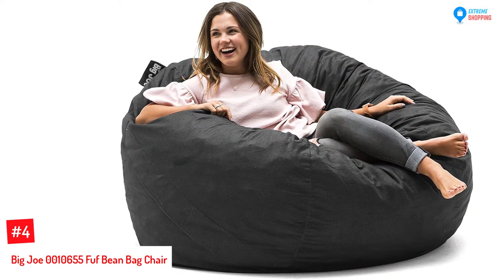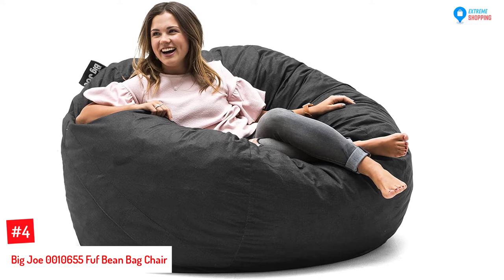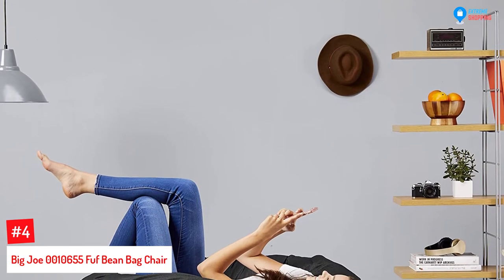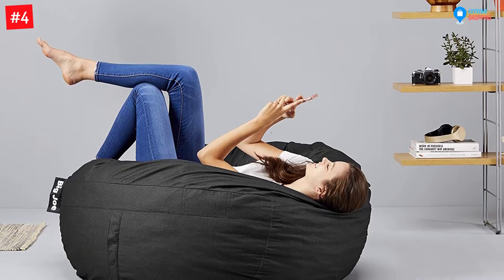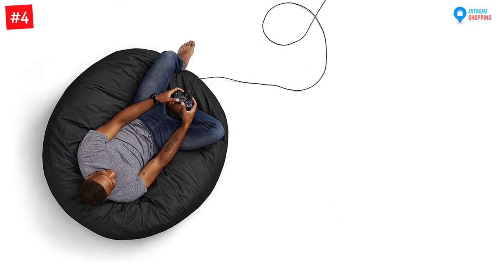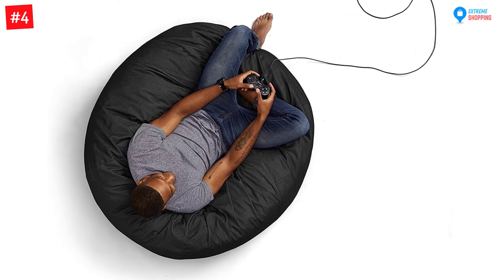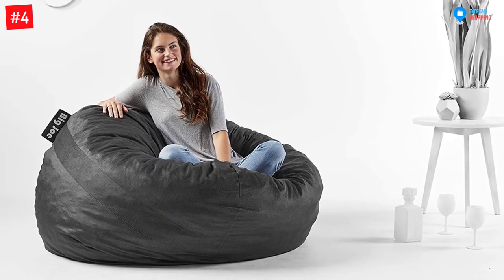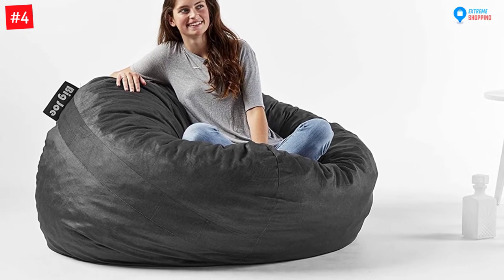At Number 4: the Big Joe 0010655 FUF Bean Bag Chair. The Big Joe is a cozy foam-filled sack that you can place in your favorite corner to chill out. The manufacturer added handles, making it easier to re-FUF and to move around any room. The Big Joe FUF will never need to be refilled or go flat — you just need to fluff it up now and again, similar to your favorite pillow. The interior is equipped with virgin shredded foam which has been upcycled to protect Mother Earth, yet still brings the best comfort and value. The product dimensions are 48 x 48 x 34 inches and the item weight is 34.9 pounds.